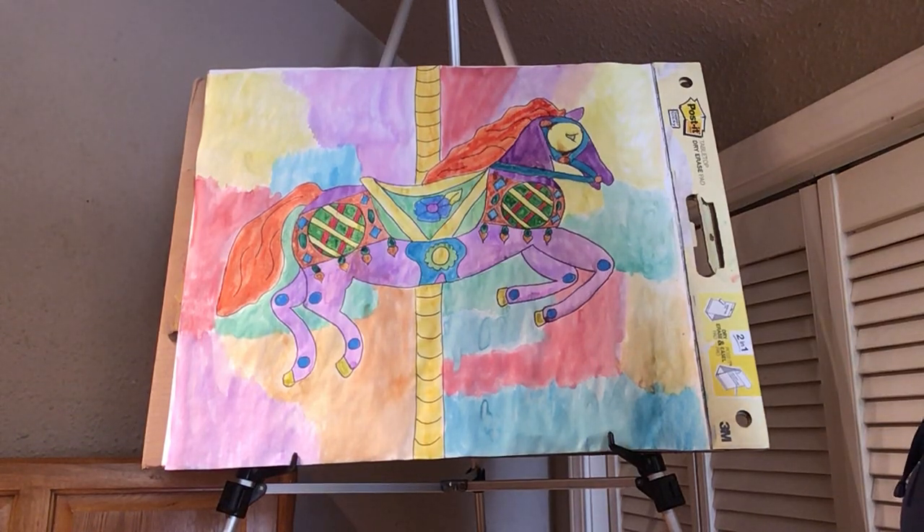Hello! Welcome back to our fourth and last video for the Merry-Go-Round lesson.